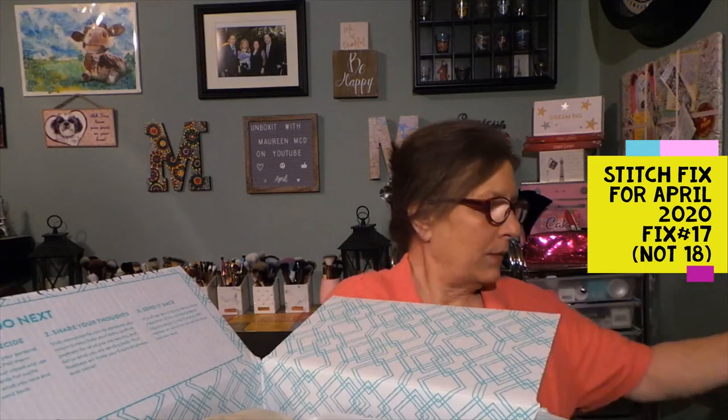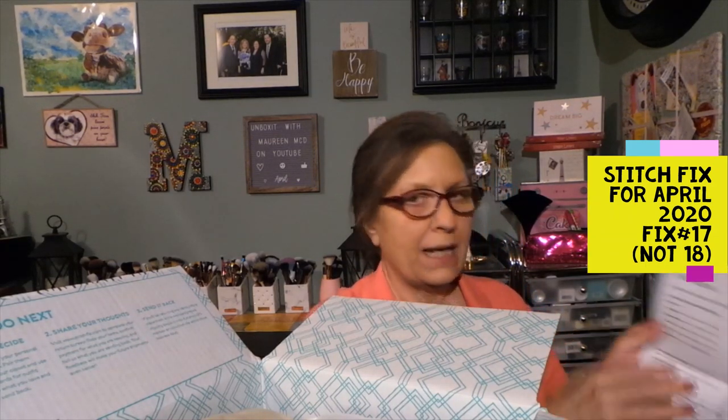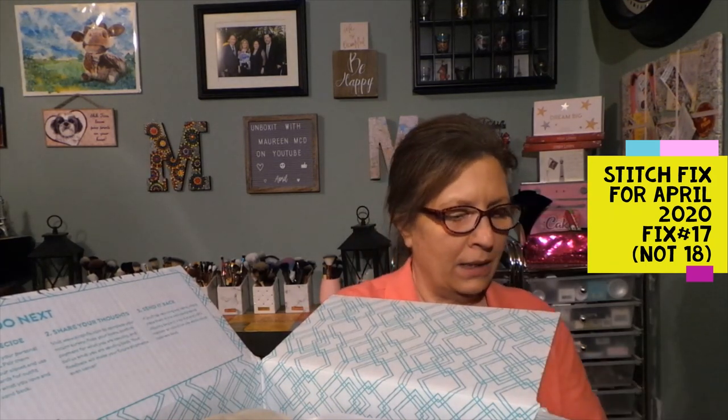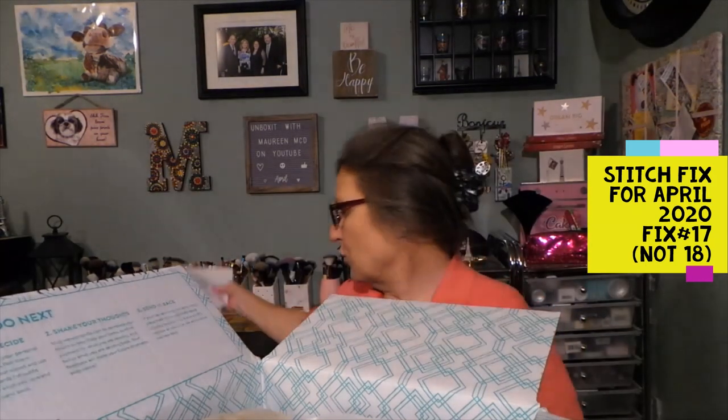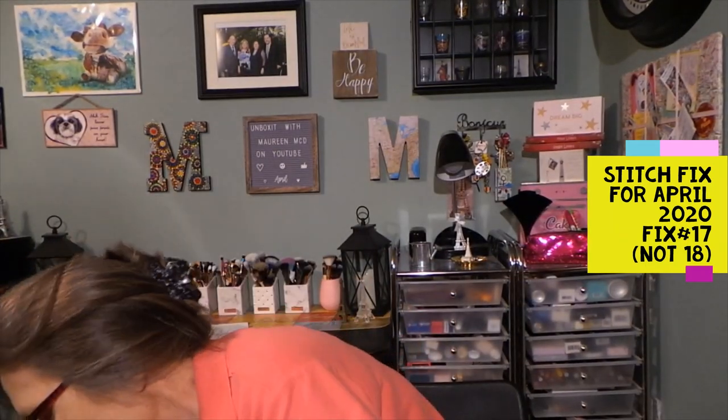I have a different stylist and a different location where my clothes are coming from this box because my location was closed with everything going on. I have a style note, and all the items in the center of the picture are the items I received. It gives style tips, which I'll look at after try-on. And then here you get your invoice — this says 17 but it is really number 18.